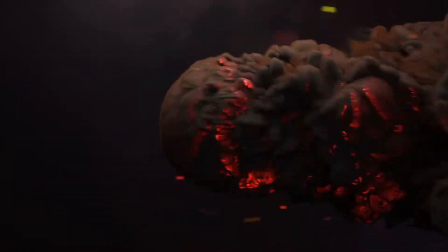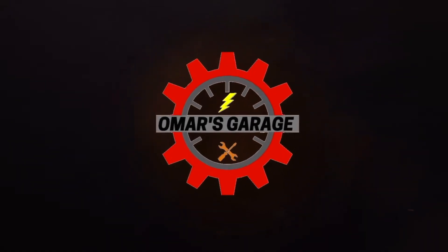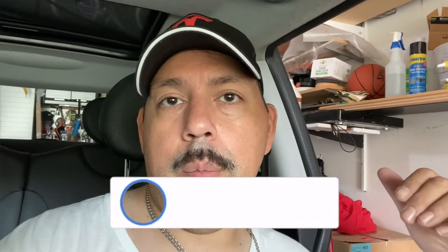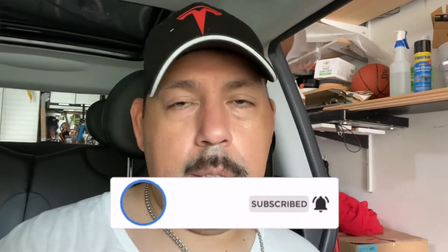Welcome to Homer's Garage. Today we're going to start on the diagnostic on my new-to-me 2007 Mini Cooper R56 — base model hatchback, non-turbo. The brakes are seized up, the battery was dead, but it does start. I put a new battery on it — there'll be a video on that — and I gave it a quick wash today.